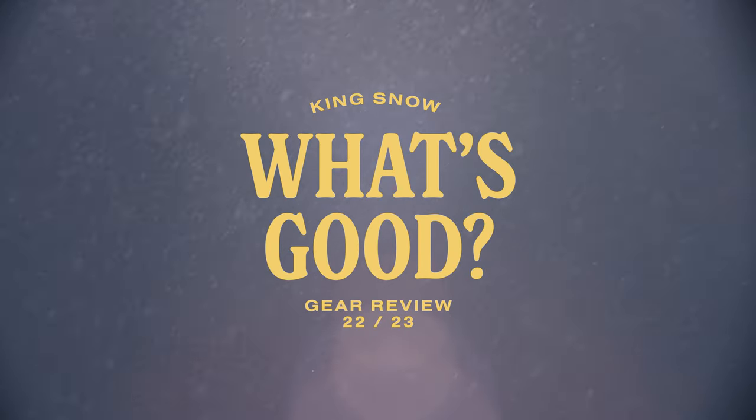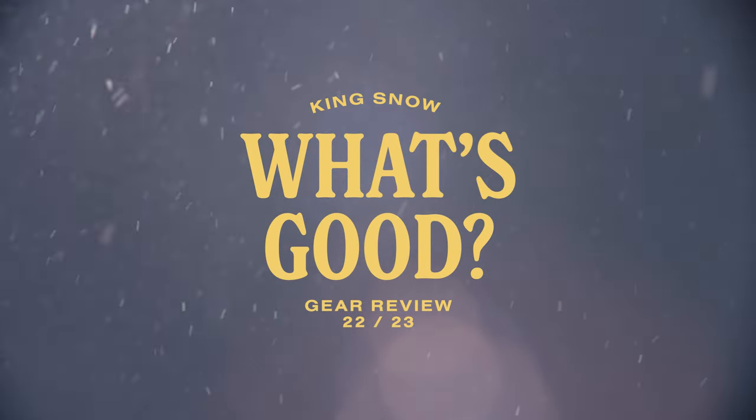In this episode of the King Snow What's Good product review, we are looking at the 2023 Burton Blossom Snowboard.